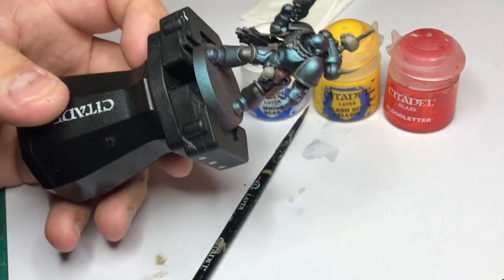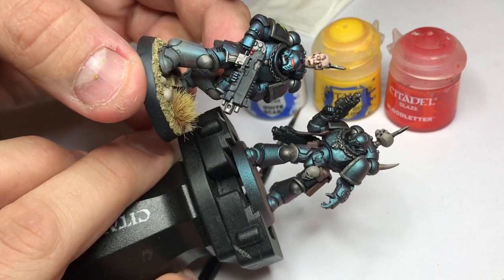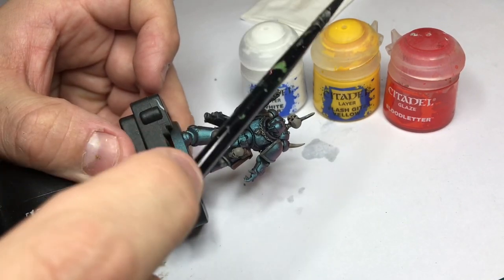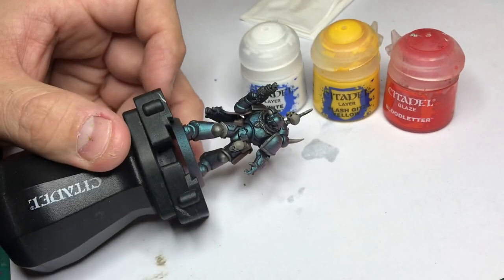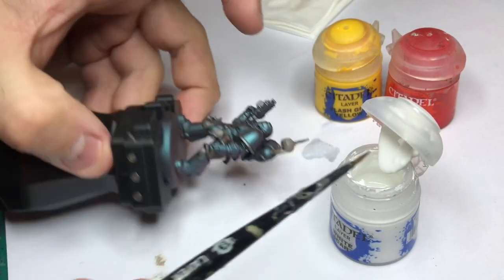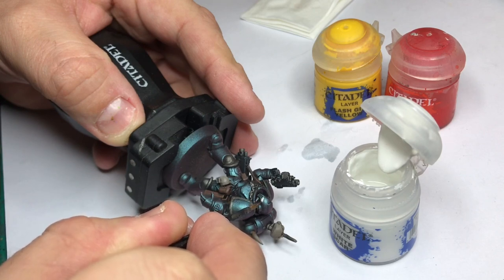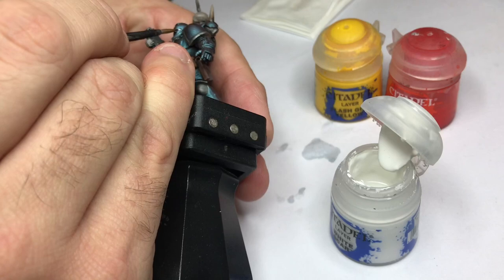The highlighting is done. Next step is to do the lenses on the helmet. As you can see in the finished model, I'm going for the red glow — it really pops with this aqua armor. Basically what I'm doing is painting the eyes white, then putting a yellow dot in the middle using Flash Gitz Yellow, the brightest yellow I know, like a fried egg. Then I apply a red glaze of Blood Letter over it, which will make a nice OSL effect.